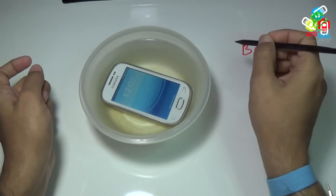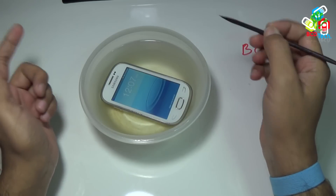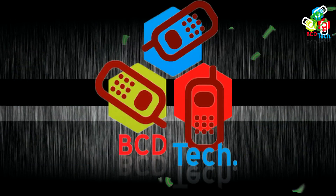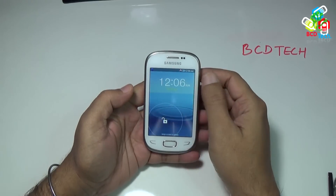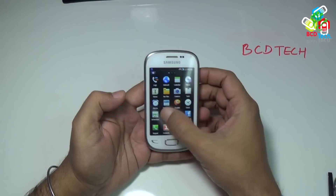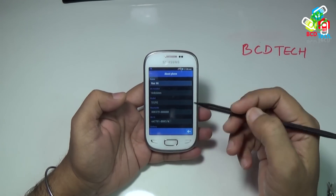What's up, here Dr. BC, and in this video I am going to dip my Samsung Rex 90 into water. This is my Samsung Rex 90. Now let's see the model number of the device. Go to settings and then go to About Phone. Here you can see that model number is Rex 90.